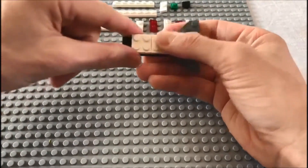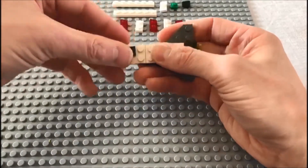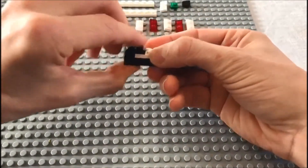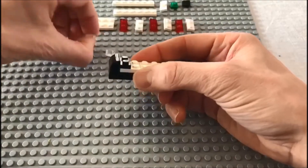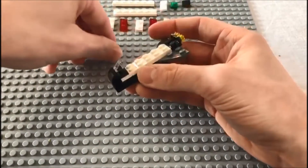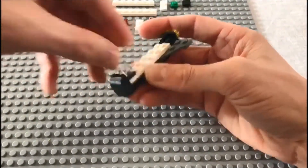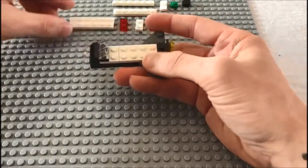We need to attach these yellow lights. At the front of the rocket we'll be using two of these curved arm pieces. It's taking shape! Then we need to add these clear cheese pieces to make the front screen of our rocket.